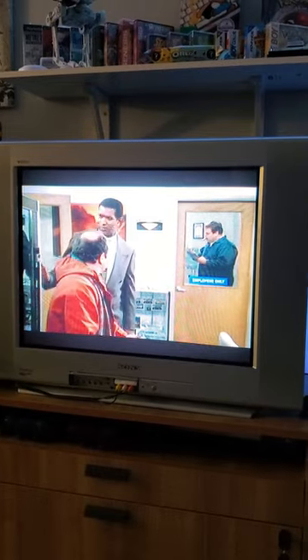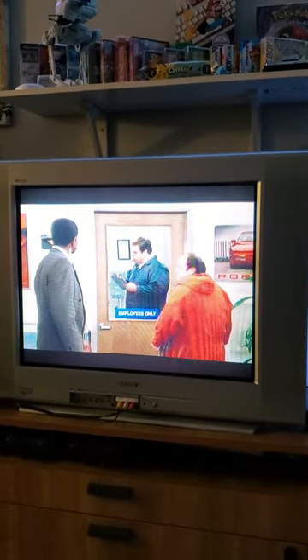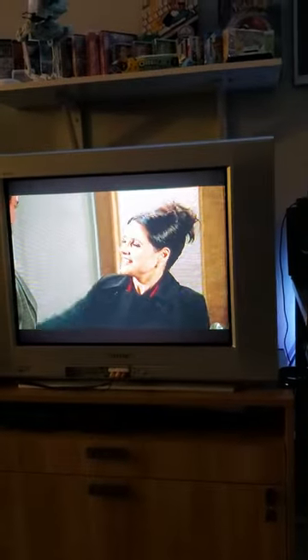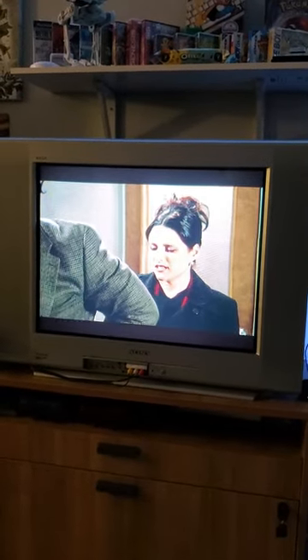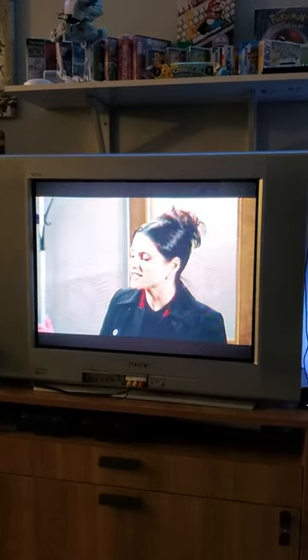Let's check that out — the signal is pretty good. It's actually still buffering right now, it'll catch up and then it'll look nice and clear. So if you have an old CRT television and you want to watch old anime episodes or 90s shows that are on Netflix, that'd be the way to do it.